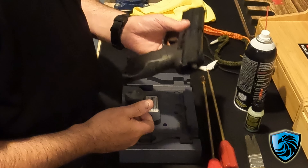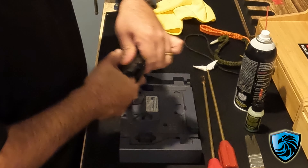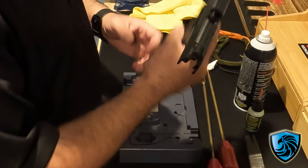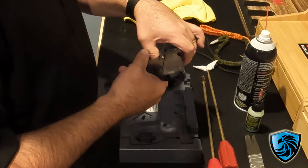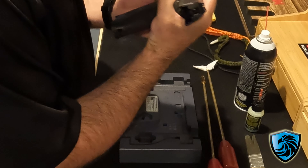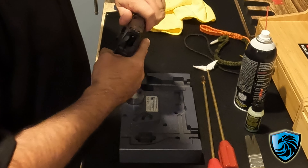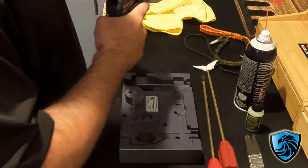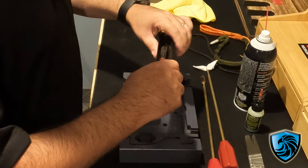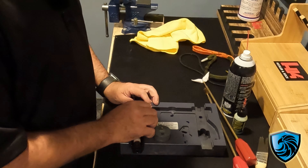We've got my brand new P30L here. I'm going to lock it back, make sure the chamber's clear, magazine well is clear, and it is good to go. We're going to take it apart according to the manufacturer's specs and just pull that off. It is literally brand new, folks — I have not even lubed it yet. So we've got the slide there and we'll start with that.